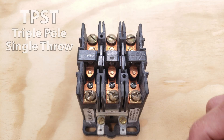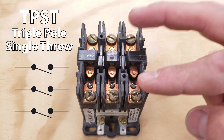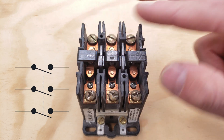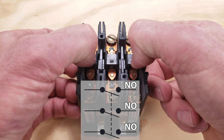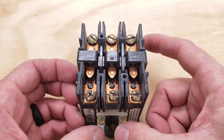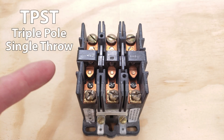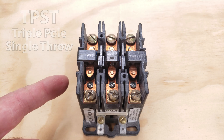Next up you have a triple pull single throw switch — there are three pulls and two tabs per pull. This is a three pull contactor with normally open contacts that close anytime you power the coil down here; they just suck right down. You can refer to this as a TPST — triple pull single throw switch.